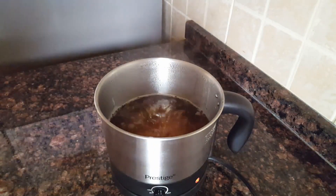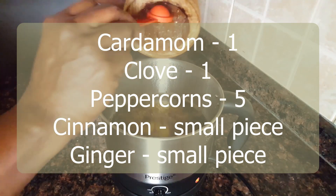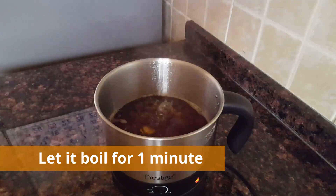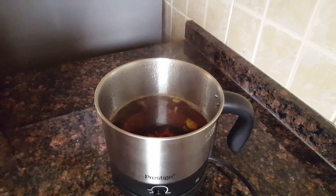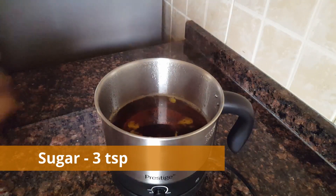cardamom, and other spices. Now we will prepare the tea.